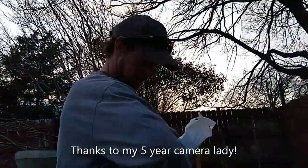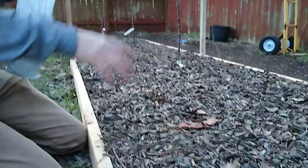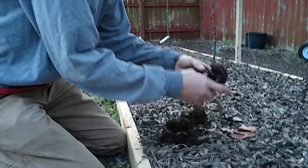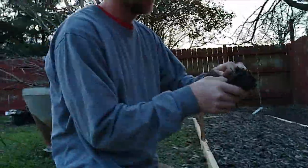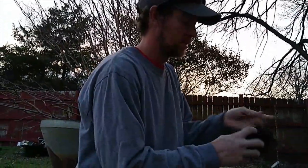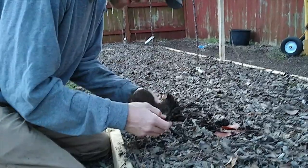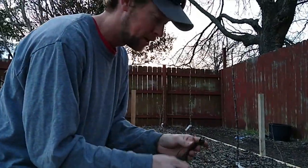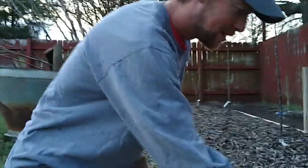I've got Eversweet strawberries from Tractor Supply that I'm going to plant right over here in my apple tree bed. There they are — that's just dirt. I'm going to plant these in here. They're supposed to be pretty good to plant with apple trees since they've got shallow roots, so they won't compete with the apple trees.